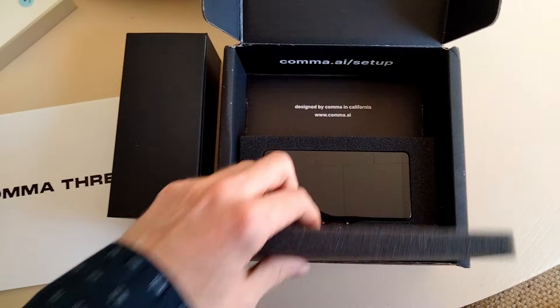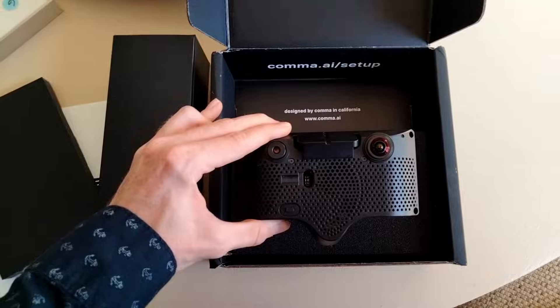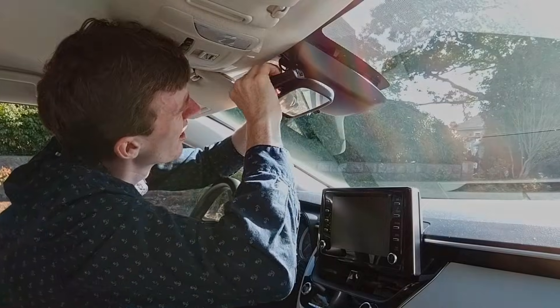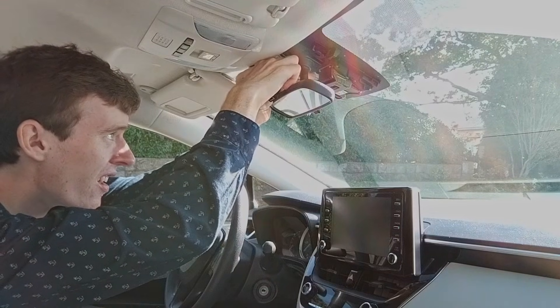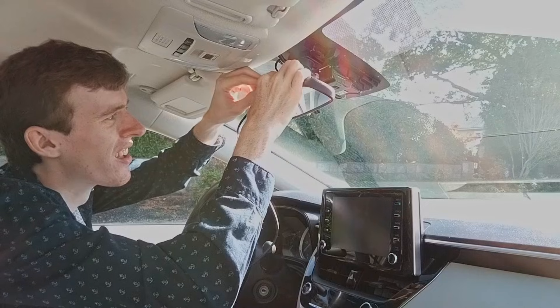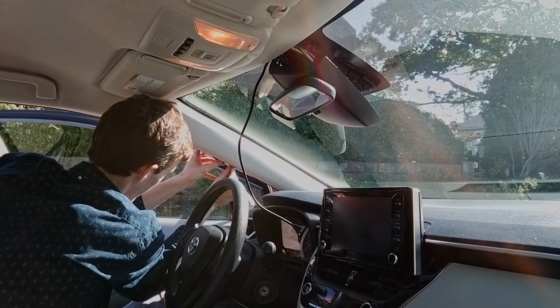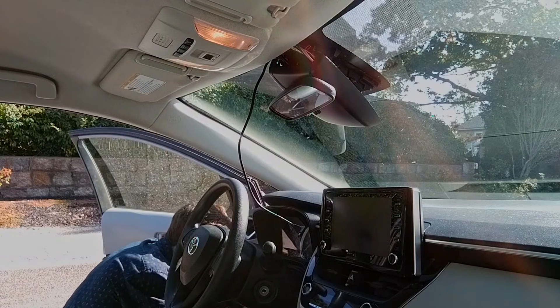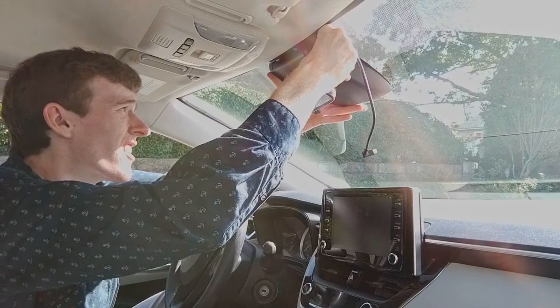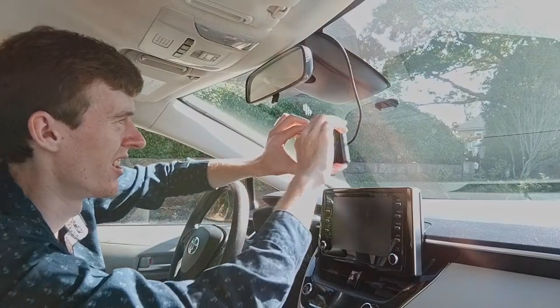When I first heard about the Comma 3, I had to have it, so when I finally received mine in the mail, I went and installed it immediately. The installation was pretty straightforward: remove the lane keep assist camera cover, unplug the camera cable and plug in the Comma car harness, plug the RJ45 cable and the OBD-C cable into the car harness, plug the other end of the RJ45 cable into the Comma power and route that cable through the weather trim down to the OBD2 port for power. Reattach the camera cover, attach the mount to the windshield, plug the other end of the OBD-C cable into the Comma 3, mount your Comma 3, and you're done. Simple.